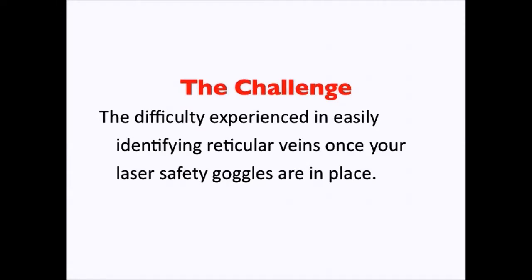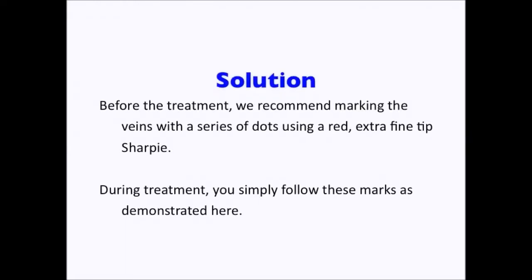My name is Dr. Heather Hamilton and Dr. Jeffrey Dover, and I would like to share a pearl to treating reticular veins on the face with the long-pulsed ND-YAG laser. The challenge we would like to address is the difficulty experienced in easily identifying the veins once your laser goggles are in place. What follows is a simple but foolproof solution.